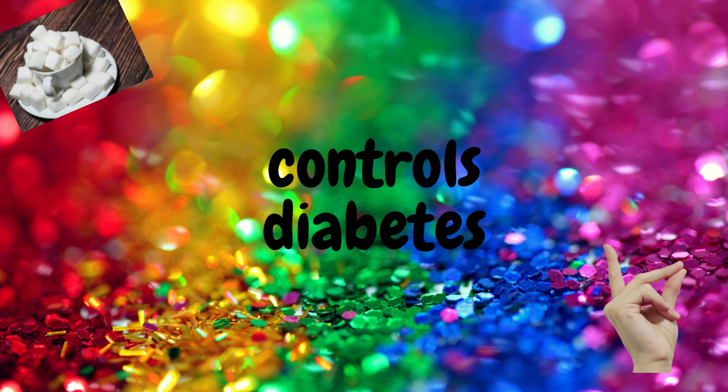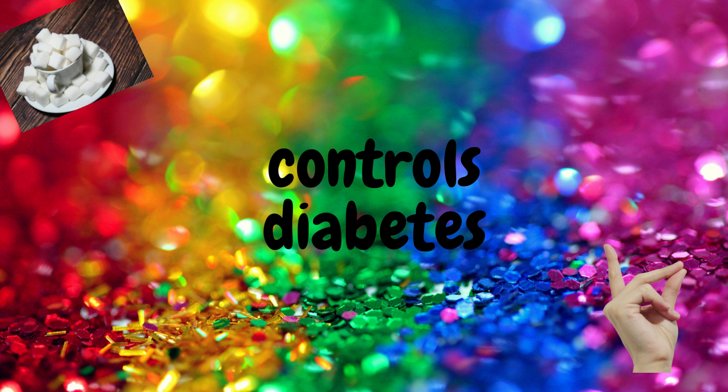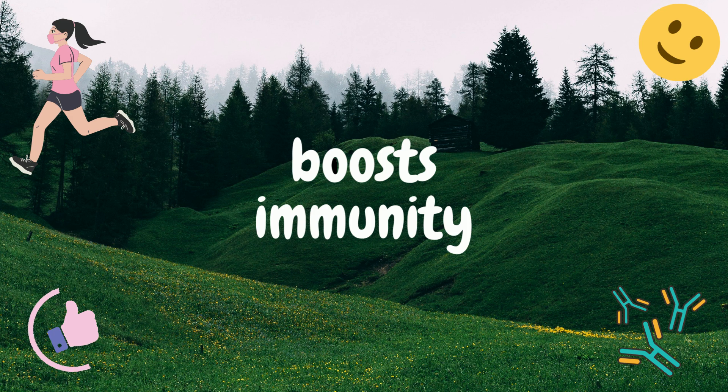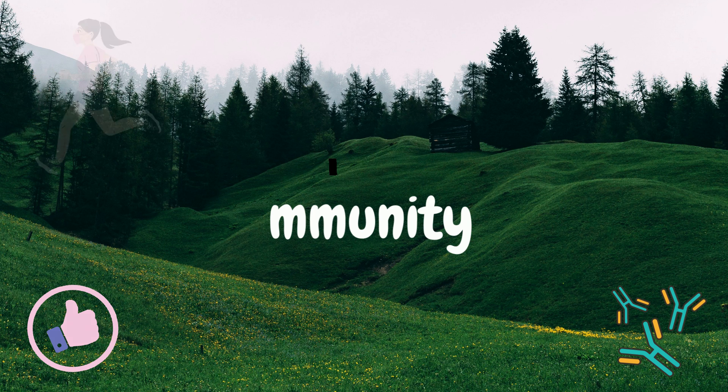It controls diabetes — sprouted methi works wonders for your sugar level. It also boosts immunity: sprouted methi contains phytochemicals such as phenols, flavonoids, alkaloids, and tannins that ensure an improved immune system. It acts like antibodies.